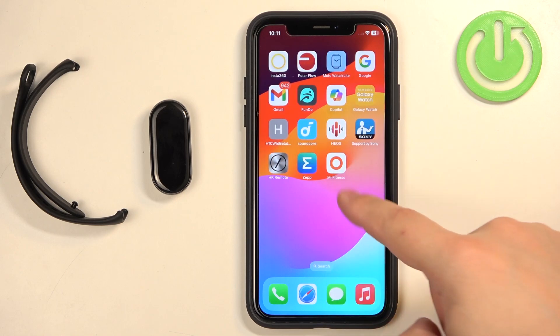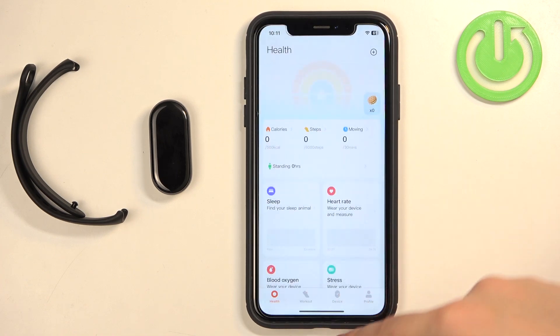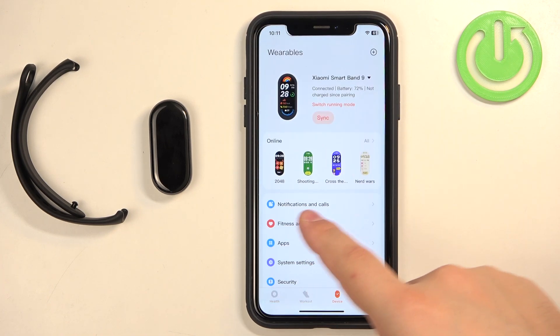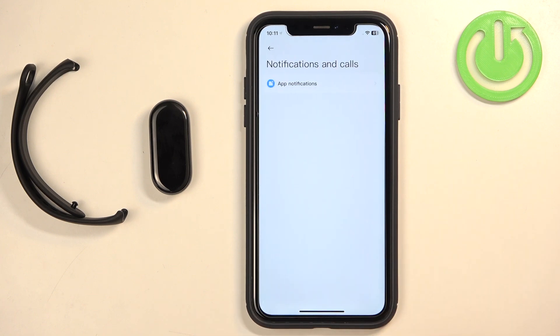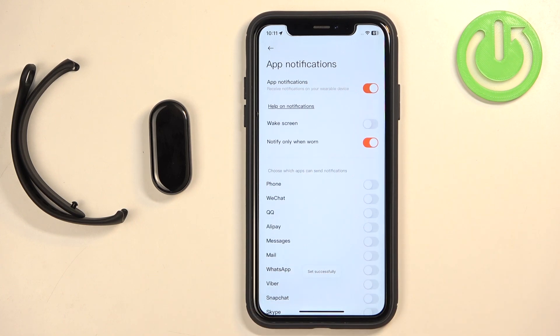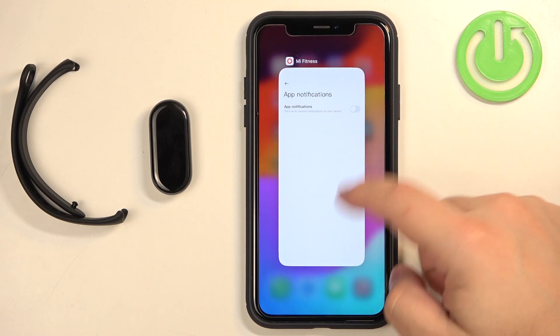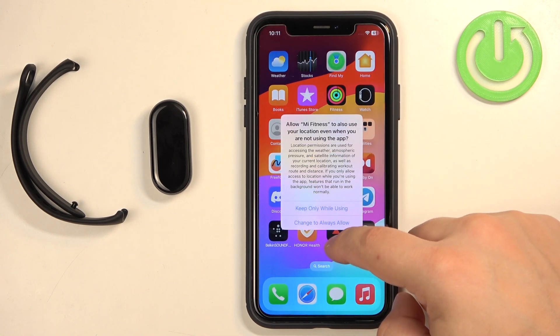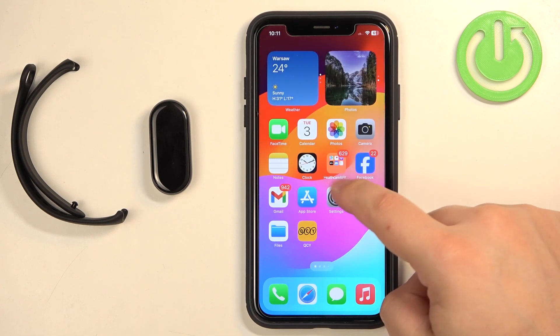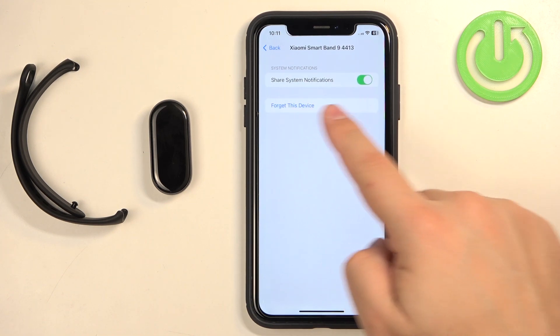Go to the Mi Fitness application and open it. In the app, tap on the device, find 'Notifications and Calls,' and tap on it. Tap on 'App Notifications' and turn them on. Once you turn on the notifications, wait a couple of seconds and you should start seeing popups about permissions — allow all of them. Once done, you can turn off the notifications for now and go back to Settings. Go to Bluetooth, tap on the info icon next to Xiaomi Smart Band 9, and now you should see the 'Share System Notifications' option.